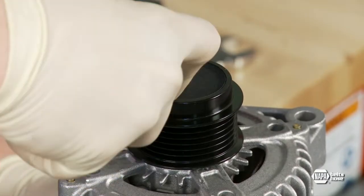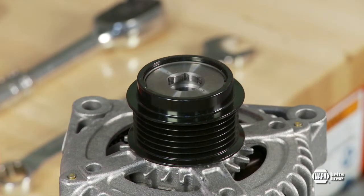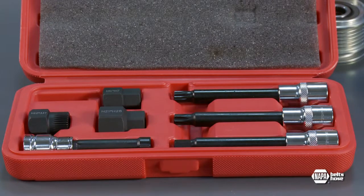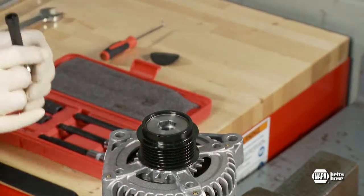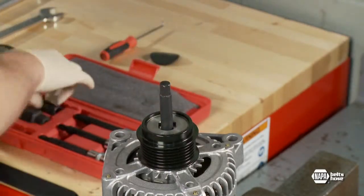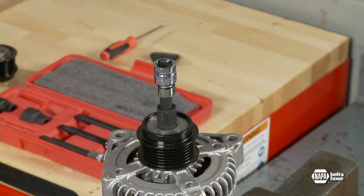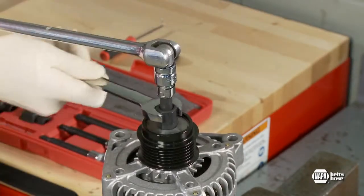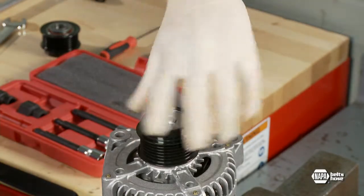Begin by removing the plastic cap with a screwdriver or pick, prying it off by inserting the screwdriver through the center of the cap or placing it under the edge of the cap. You will replace the cap with a new one included with your new ADP. Next, select the correct tool for the ADP by matching up the center design to the corresponding tool. It may be necessary to try several of the half-inch drivers to determine which one fits the alternator shaft. Place the half-inch driver through the center of the ADP tool, hold the tool in place with a box end wrench, then attach a half-inch drive ratchet to the driver tool. The alternator shaft is rotated counterclockwise for right-hand threaded pulleys and clockwise for left-hand threaded pulleys. The instructions included with the new ADP state the correct direction of rotation.